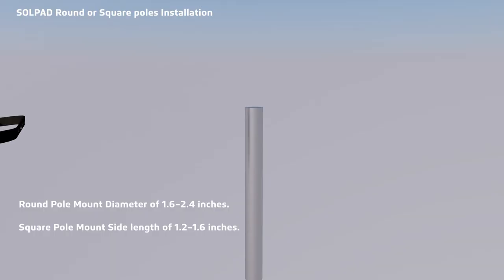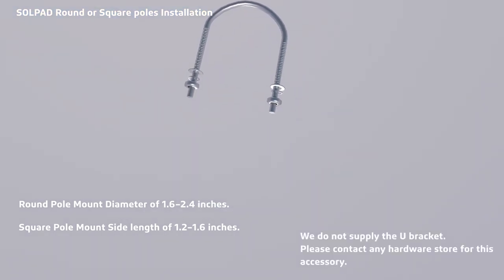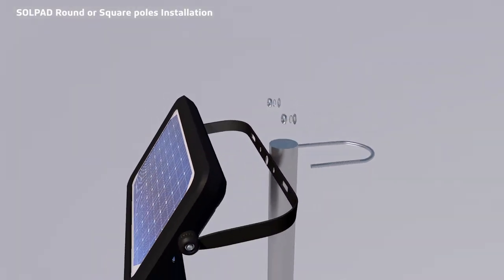To mount on a square or round pole, follow these pole measurements. Use a U-bracket accessory to mount to a pole. We do not supply the U-bracket — please contact any hardware store for this accessory. Align the SolPad's bracket to the pole, then attach the U-bracket and secure with screws in this order.